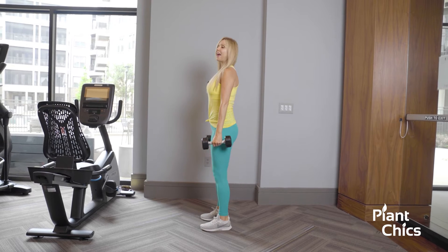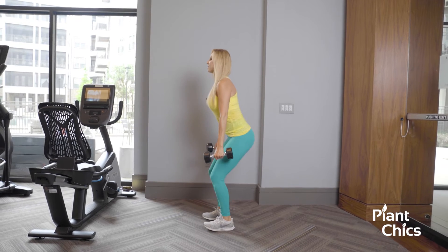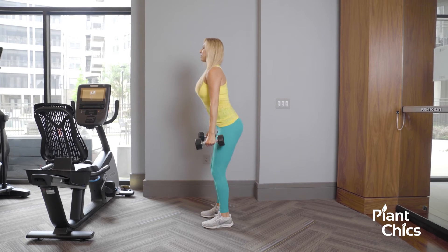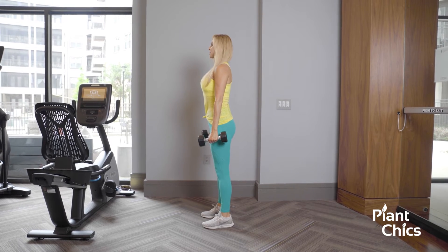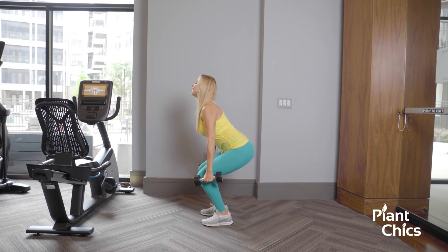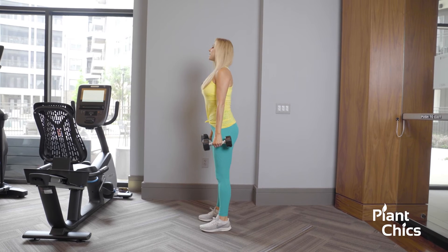You're going to have a seat with the dumbbells. Go down and sit as far as you can go, squeeze the glutes, bring it up. Make sure the core is tight. Act like you're going to sit in a chair, let those dumbbells bring you down, and then squeeze up — think about those glutes.